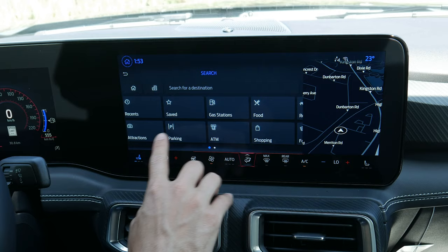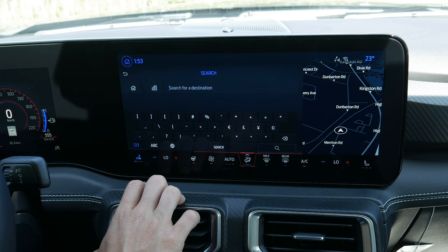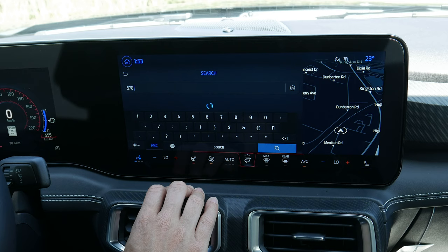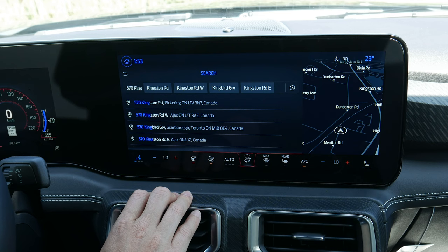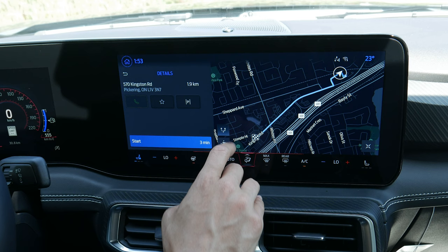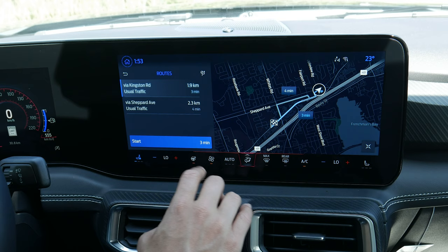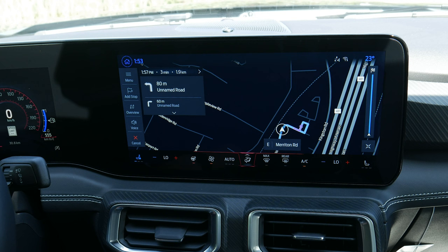You can also search by GPS coordinates — latitude first, longitude second. Or just type in an address and give it a second to populate and click through. If your phone is connected you can call, save as a favorite, or see nearby parking. Along the screen you can see available routes — it gives two options — select one and hit start. You can also tweak to a split screen.